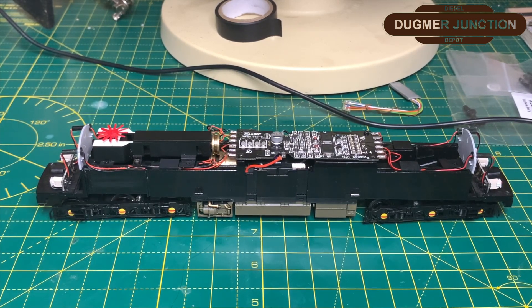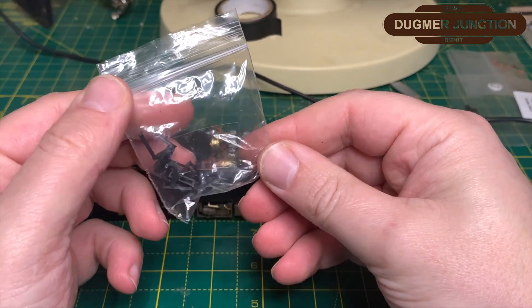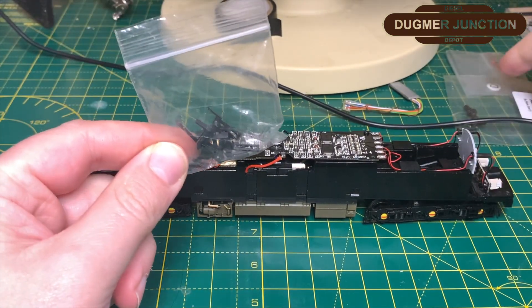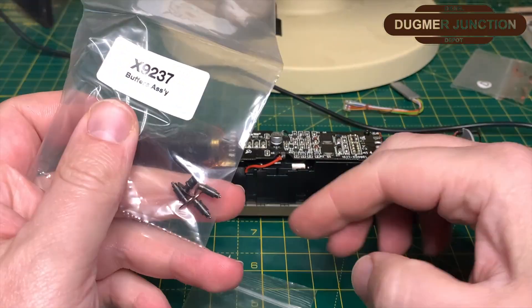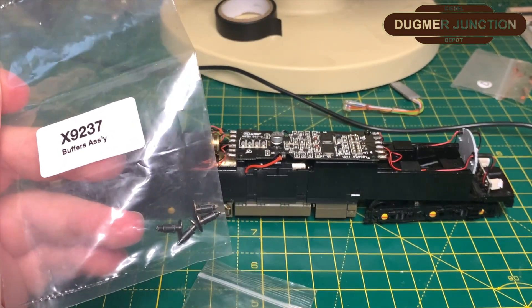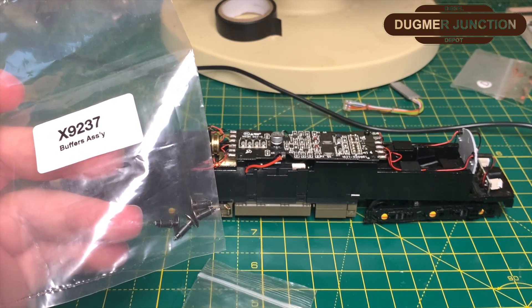So next I'm going to put on the 3D ladders for the buffers — I can get hold of those for you, so let me know if you want some. I've also got some Class 50 buffers to go on — code X9237, quite difficult to get hold of. But with Hornby releasing 50-044 and 50-042 at the moment, you might start seeing these popping up online so I'd advise to grab them.